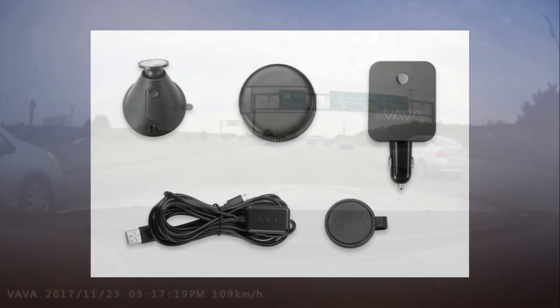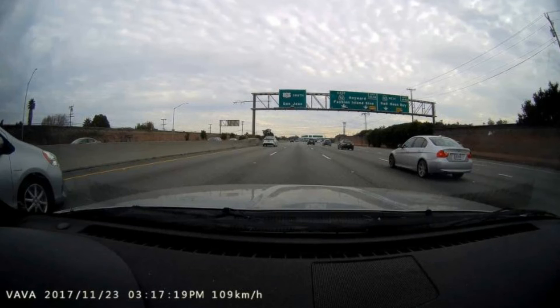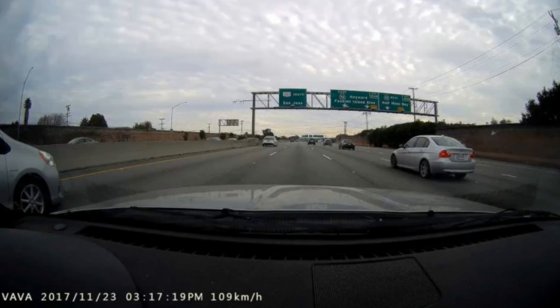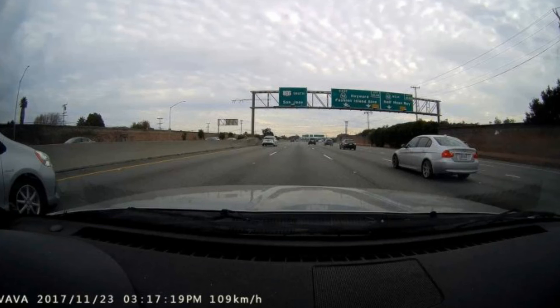As with all Starvis sensors, nighttime video is excellent from the Vava dash cam. Nighttime video was also very good quality, capturing good detail and compensating for lack of headlights or other lighting when required, such as when you turn your headlights off.